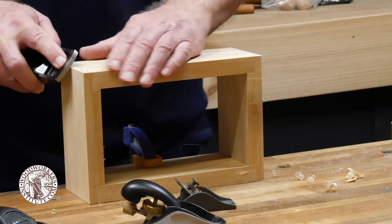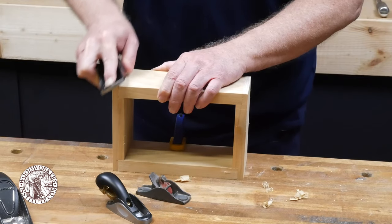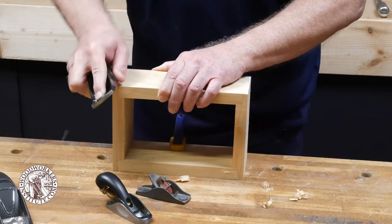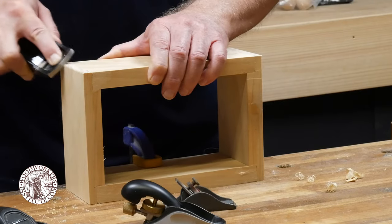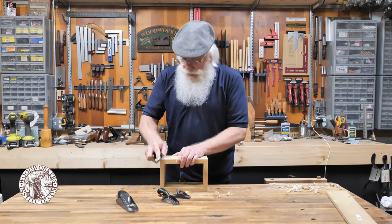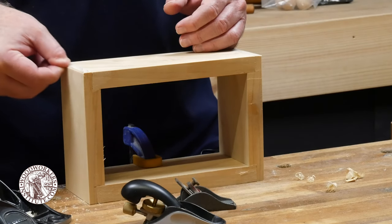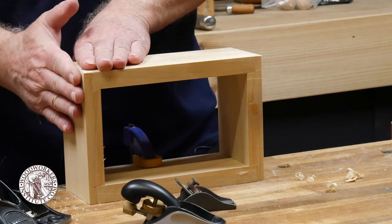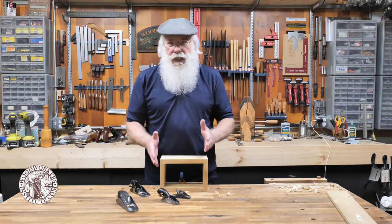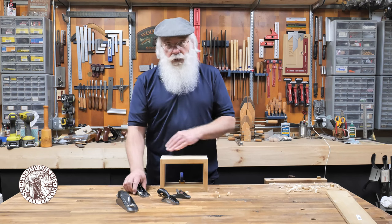Another operation you can do with a block plane is to create a beveled edge, or chamfer. With the work piece clamped on the bench, just run the plane across the corner to create a small chamfer — it catches the light a little bit and creates visual interest in your project. Keep going until you get the size chamfer you want. For consistent chamfers all the way around, measure and mark the start and stop points on both faces, then plane to those lines.